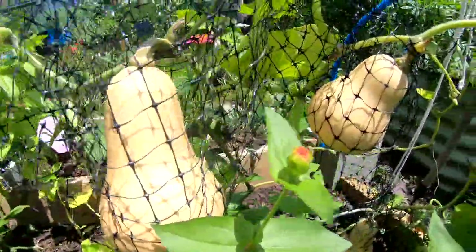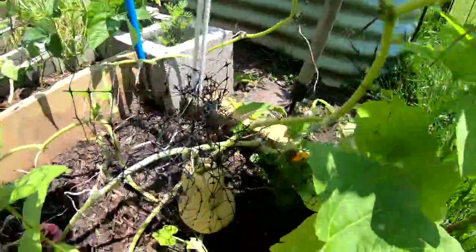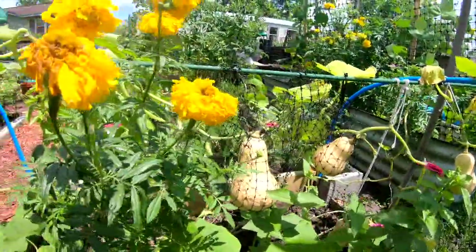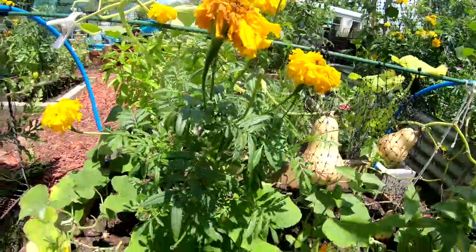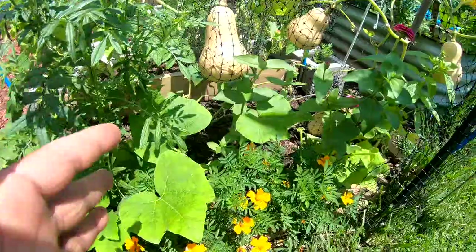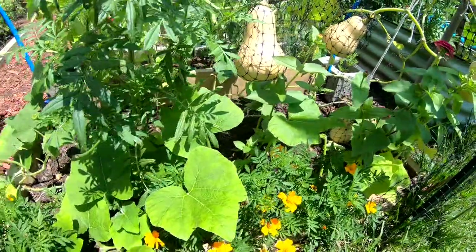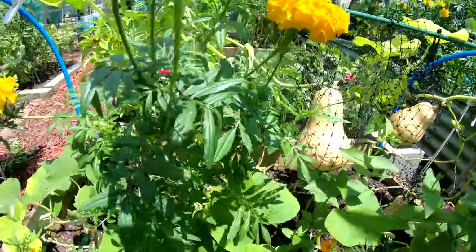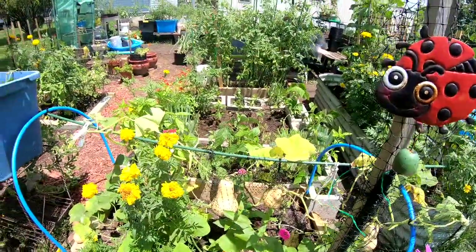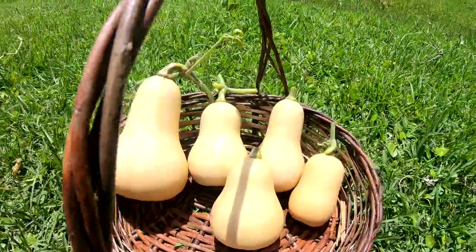There's the big one, there's one, there's one, and I have one down here. So I'm gonna go ahead and harvest these out. I have zinnias and marigolds growing in here — I'm gonna plant something else in here, amend the soil, and we'll continue growing, getting ready for summer. I've already planted some things and life goes on, y'all — that's how it is in the garden.